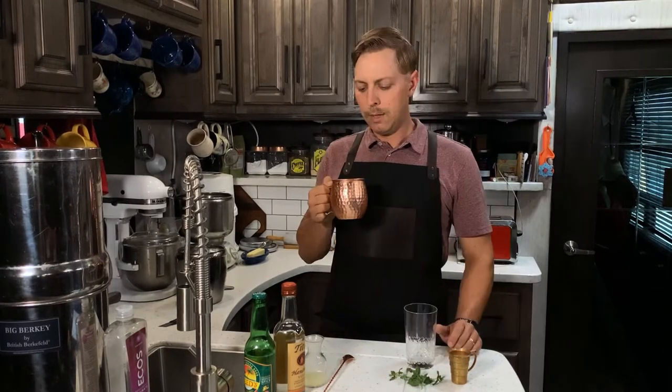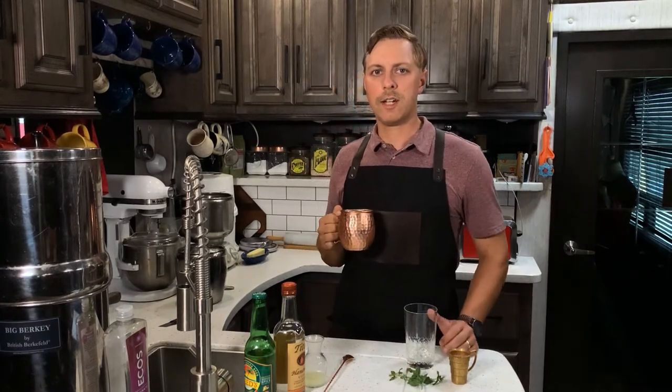The Moscow Mule is traditionally served in a copper mug like this one, but if you don't have a copper mug, no worries — just use a highball glass, that'll work just as well. Making this drink in a copper mug lends a little bit of a rustic atmosphere to the drink, in my opinion.